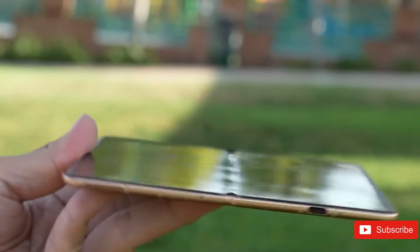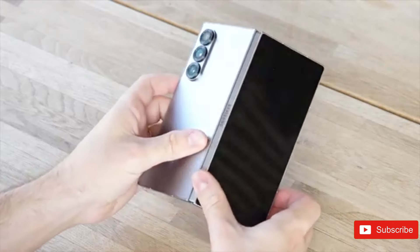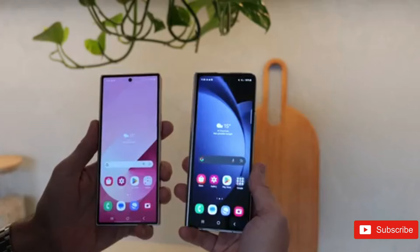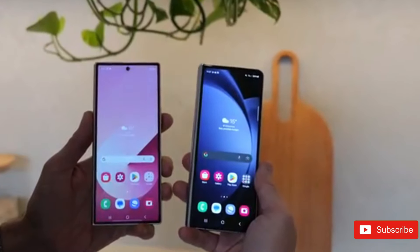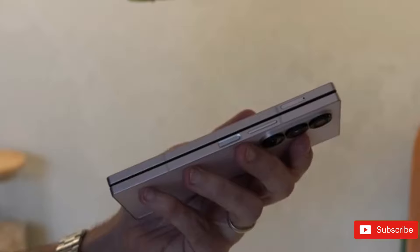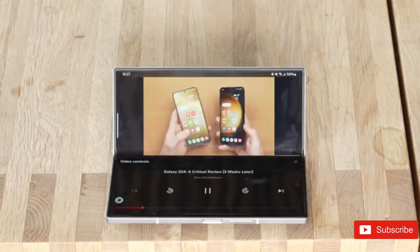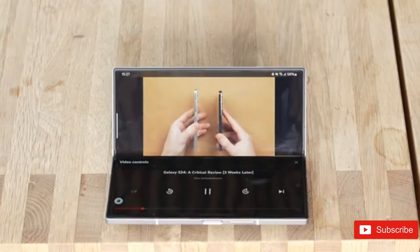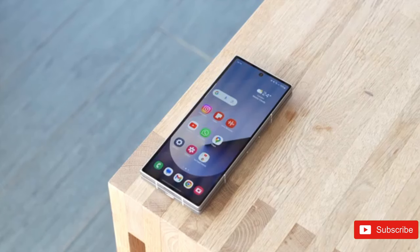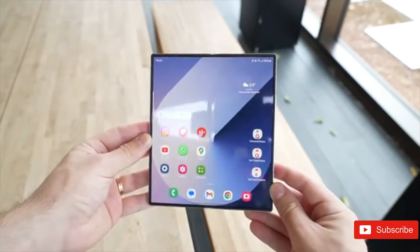Hence, an enhanced version of the Z Fold 6 was anticipated to arrive next year. However, theories and leaks pointed to Samsung launching a more sophisticated model of the Z Fold 6 sooner than anticipated, and the specification sheet might leave many impressed. Initially anticipated to be dubbed the Z Fold 6 Slim, this foldable might drive other companies in the category back to the design boards. Here's a collection of all we know about the forthcoming Z Fold 6 Special Edition.